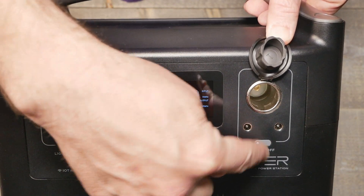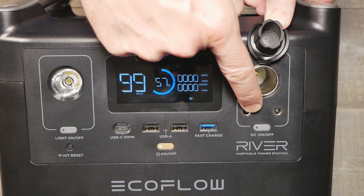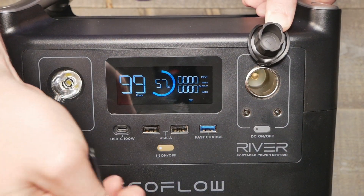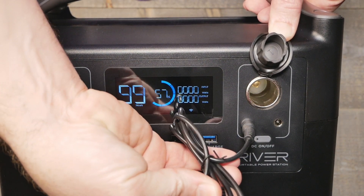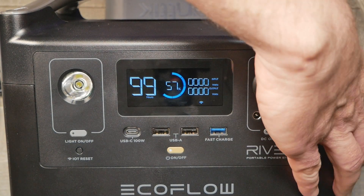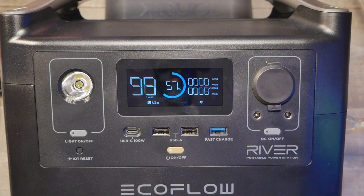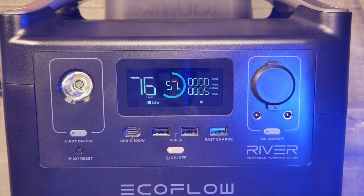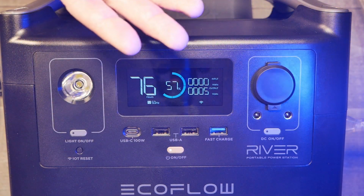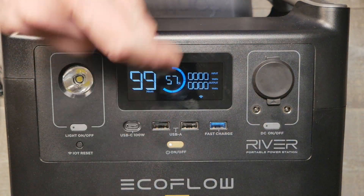You can turn on the light, and for the DC outputs just long-press and they will turn on and off. There are also some little barrel connectors and they do give you wires for something running off 12V DC. We'll plug in a LIFX LED bulb here — showing no problem, and you can see the color reflection; it's on full blue.